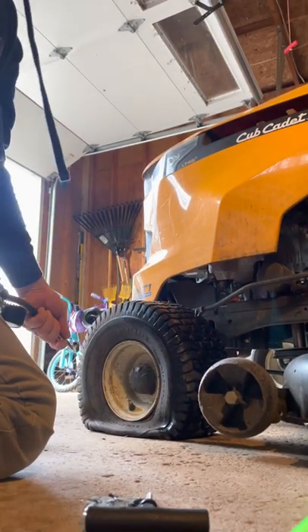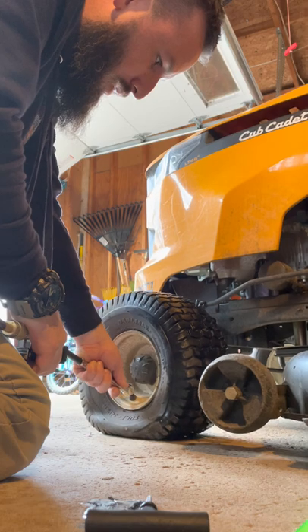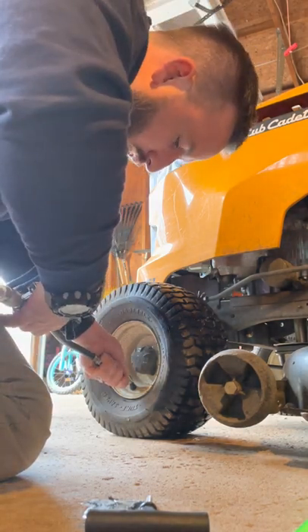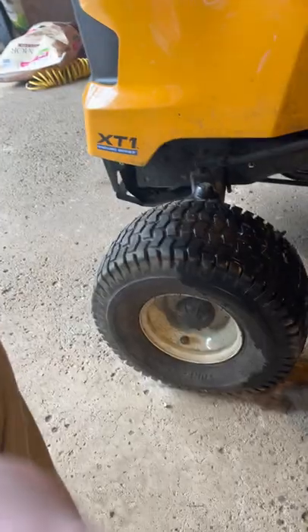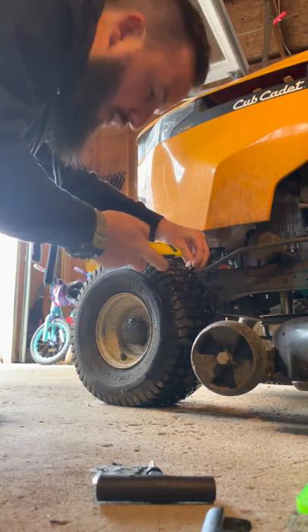Pump it back up to about 10 PSI. Then the final test — no bubbles! This kit is cool because it's super quick and it's 10 bucks. I realize it's probably not a permanent fix, but when it's spring like it is right now you've got to get your yard cleaned up. I didn't notice this until the middle of winter when I was messing with the tractor.